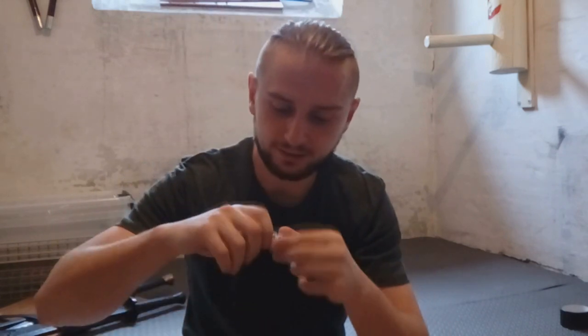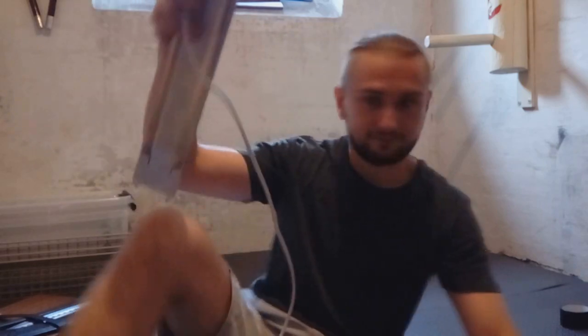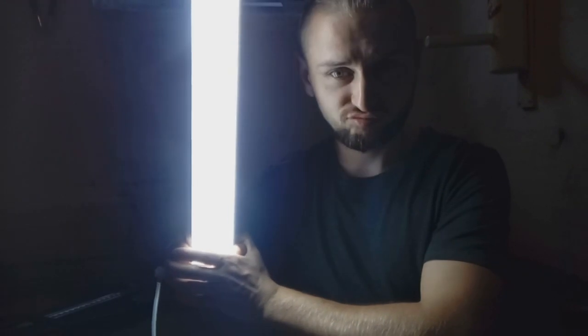I connect the cable to the lamp and now we have to try if the lamp is working. Let's see — turning on the lamp. It works! This lamp already makes it look more professional, so let's go further.